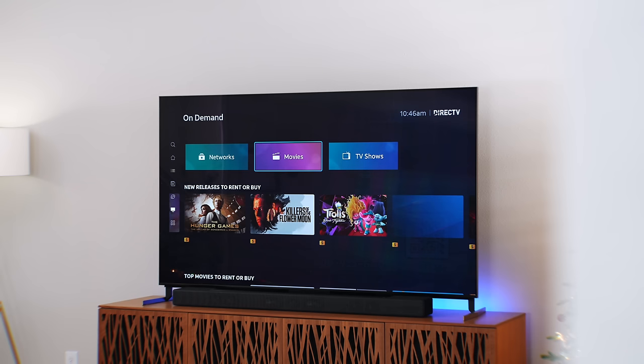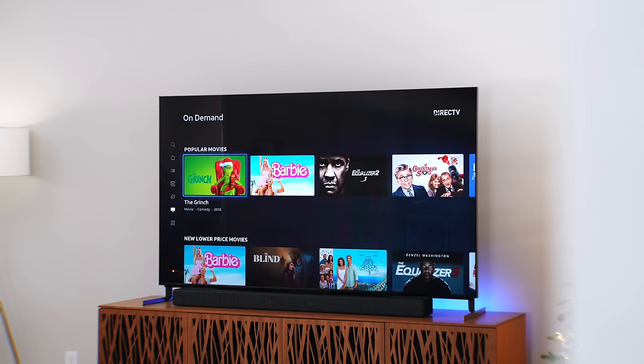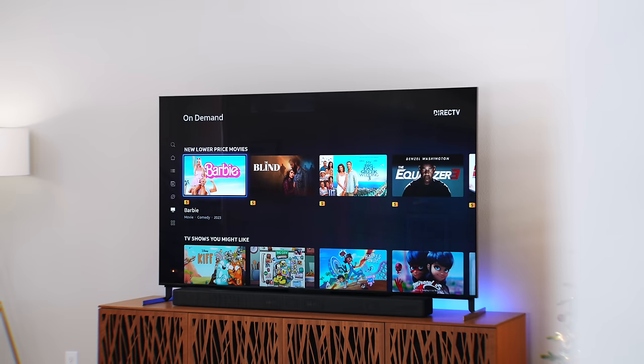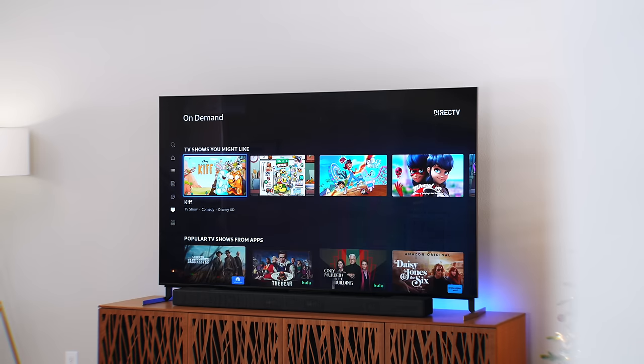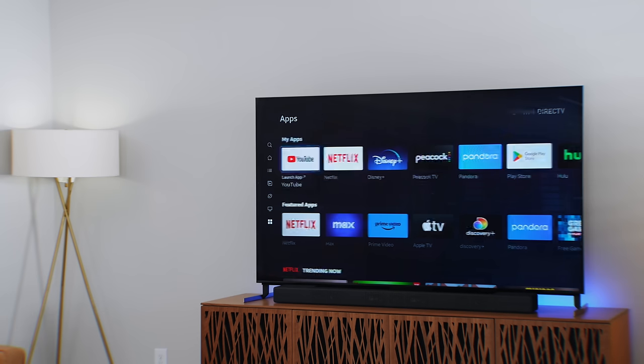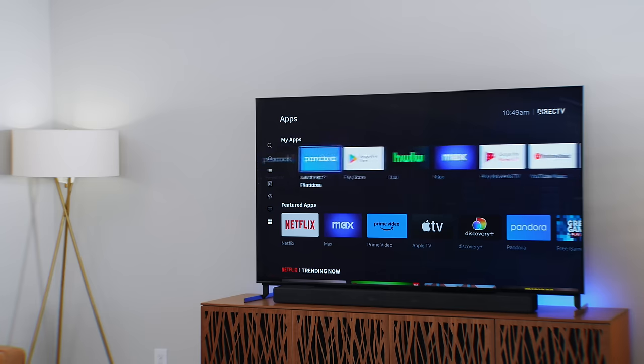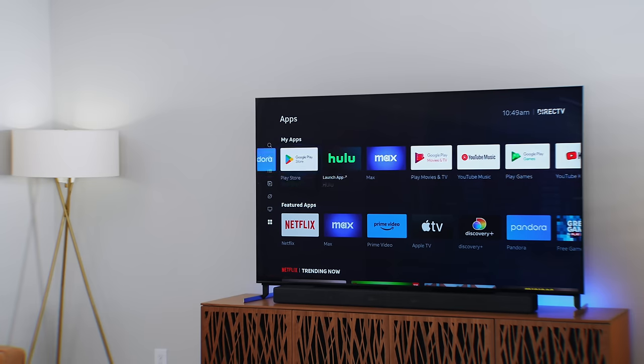Next up is the On Demand tab — a fantastic place with over 60,000 shows and movies to choose from. This is also where you can rent or buy new movies. Scroll down and you can find everything available, all populated from the sources you have on the Gemini Air. And last but not least is the Apps tab — all your streaming apps, whatever you want to download available through the app store — so this is definitely a full experience.